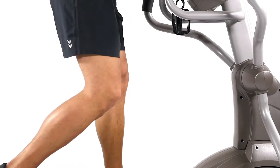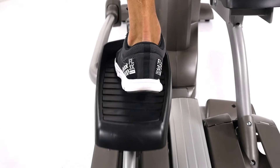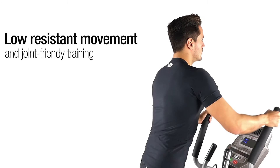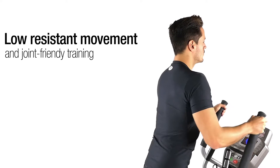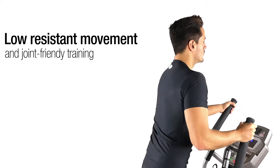The Finnlo Maximum elliptical trainer uses all the muscles needed for your daily routine while stimulating your lipid metabolism at the same time. Through the active use of your arms, your spine is gently mobilized and the muscles remain flexible. This way you stay fit and healthy in your leisure time, and back pain becomes a thing of the past.